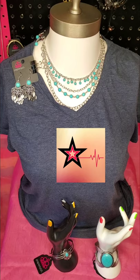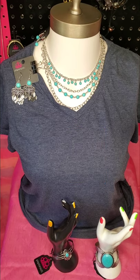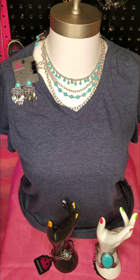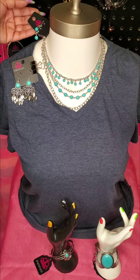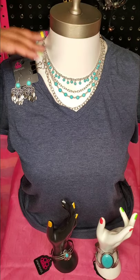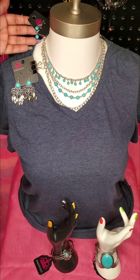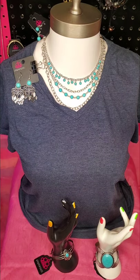Our necklaces — you can see on Ms. Shantae who's modeling for me today — she is wearing a beautiful necklace right now that is layered with four different chains, and of course you're going to have some sandstones on there. When they made necklaces, Paparazzi decided to put together a set, so they already come with a free pair of earrings to match. These are silver fish-hook back earrings with blue sandstones to complement the blue sandstones on the necklace.